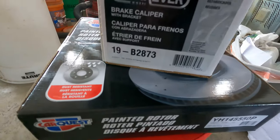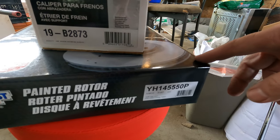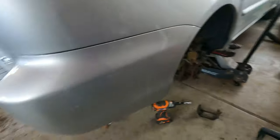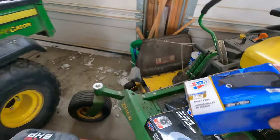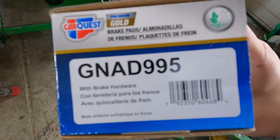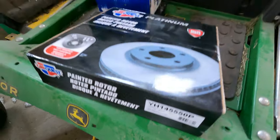I got all this stuff from Advanced Auto Parts — this is possibly for the other side but same idea: new caliper, new rotor, and new pads. These are the Gold Premium pads; the model numbers are on the end here. All this stuff has a limited lifetime warranty on it.